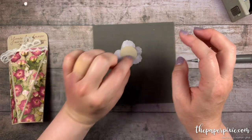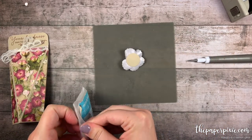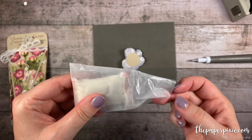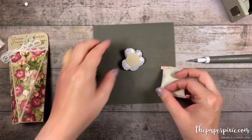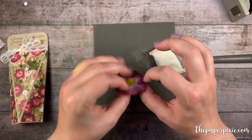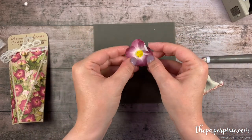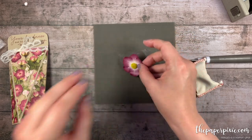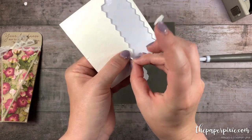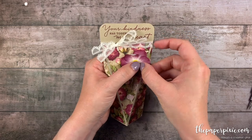If the stickiness on the back of the petals bothers you, you can always use our little embossing buddy. This is used for our heat embossing but it's got other uses as well — you can just dab that onto those washi petals. It takes some of the sticky away from them. So then I'm just going to take a trio of Stampin' Dimensionals and pop that right on the front of our little box here.